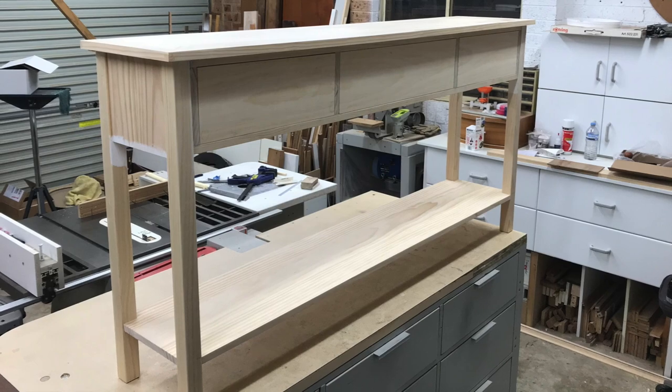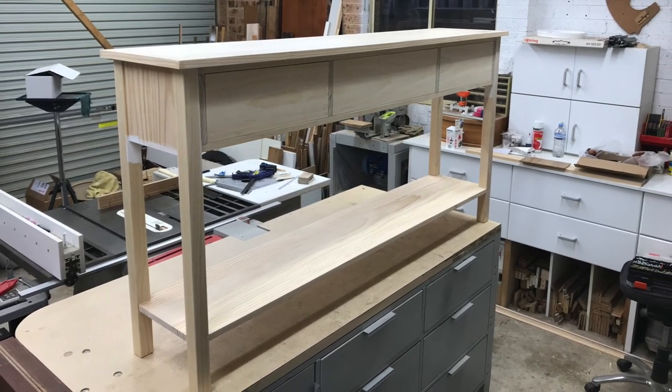Well, that's it for the table build. In the next video I'll be getting into building the drawers and all the detail on the front, and finishing it off with a really bright colour which at first I wasn't too sure about, but it's since grown on me and I really like the table.